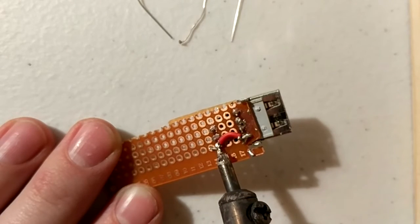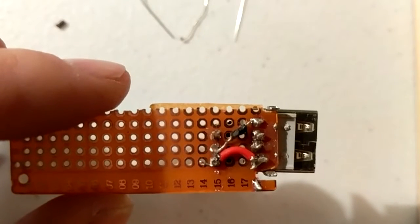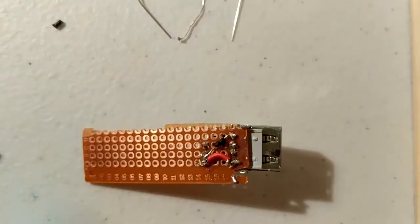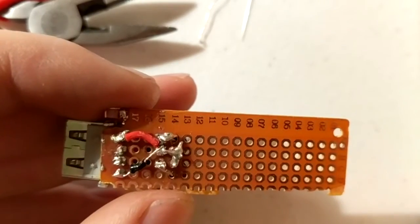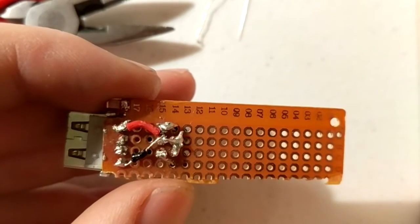Then solder a wire from pin number 4 on your USB header to the middle pin on your voltage regulator. Next come our 0.1 microfarad capacitors.